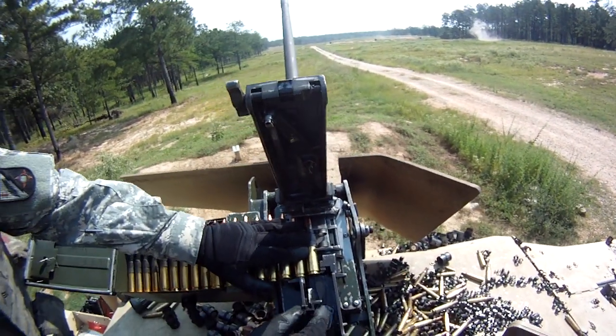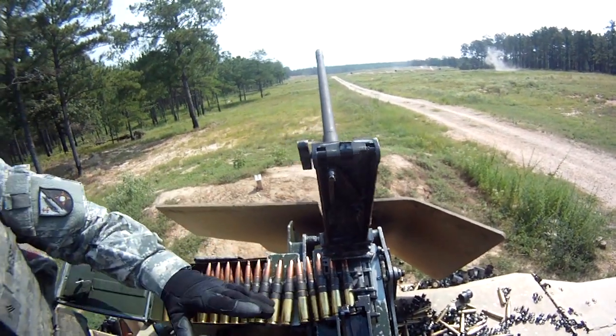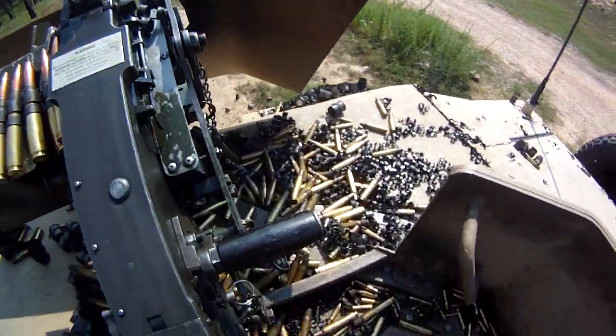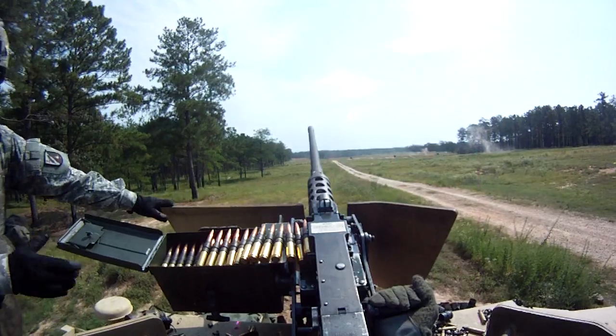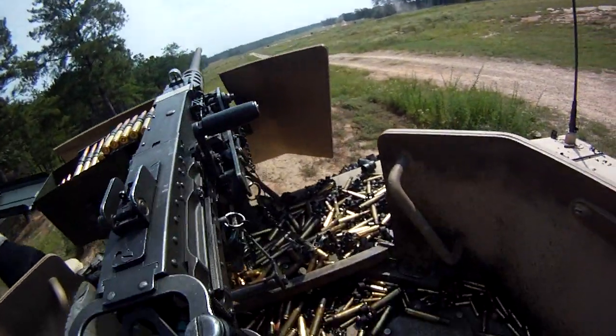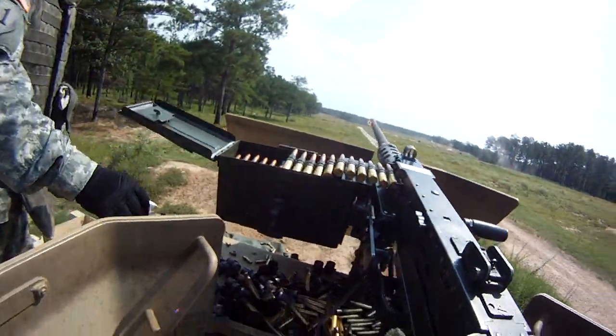Now pull the charger handle back a little bit. Sometimes you gotta do that, then it'll go ahead and seat just right. Alright, go ahead and pull the charger handle all the way back. There you go. Give it a five to seven round burst — you're clear to engage.